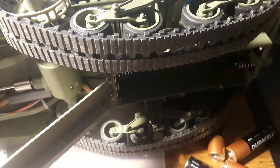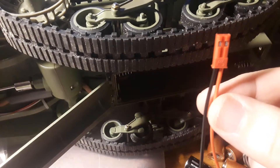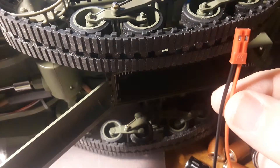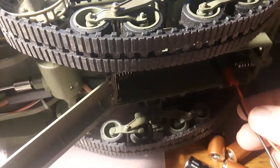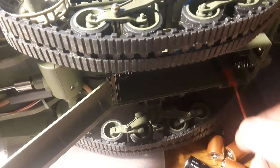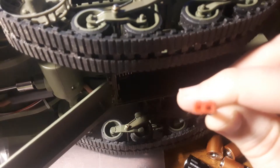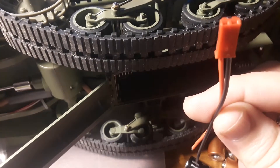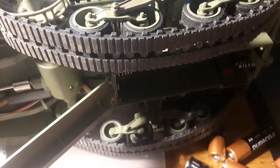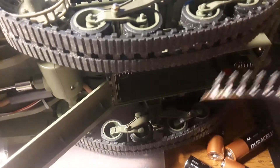We're going to go ahead and put on our JST connector. Using the example connector, we identify which side the black negative and red positive go. The red is going to be on the right-hand side and the black on the left. Now we'll get our connector tips off the strip, snipping them off. They're both the same for both sides and come off the strip really easily.